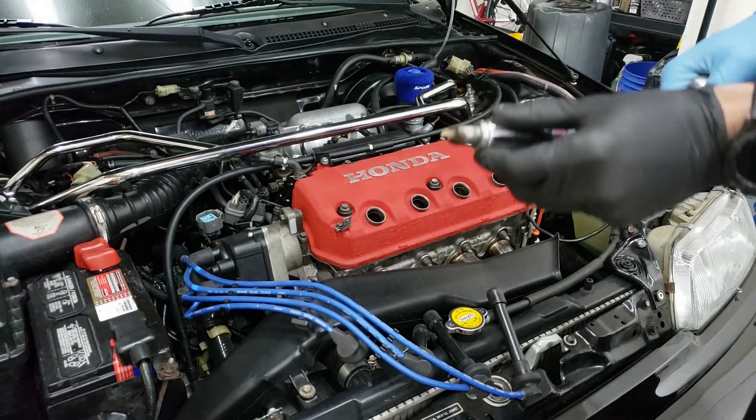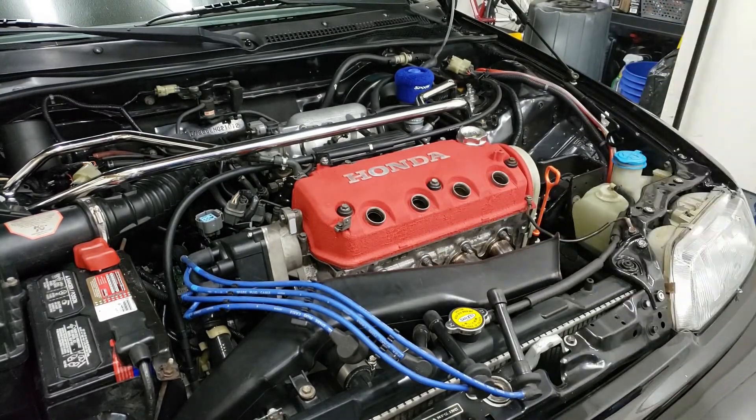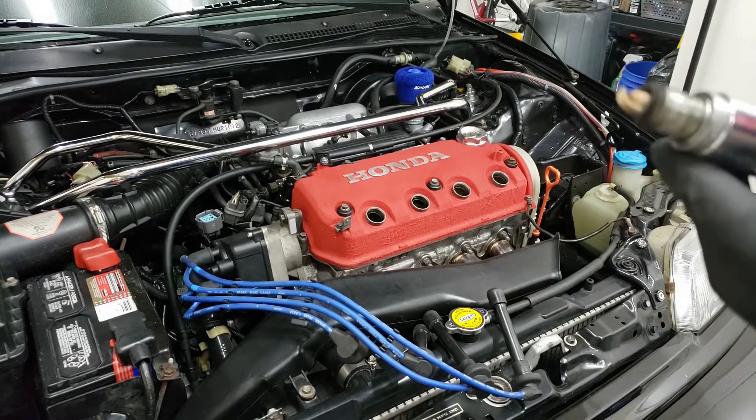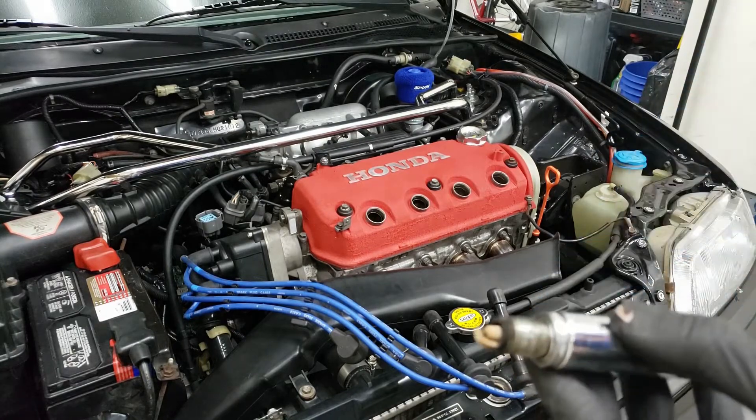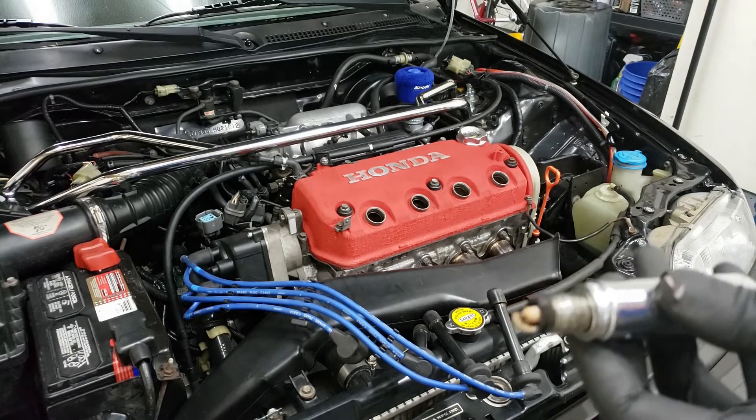There's quite a bit of black soot on the spark plug. It doesn't look totally abnormal, but it does look like it's kind of burning oil due to the electrode — or the ground strap — on the top.